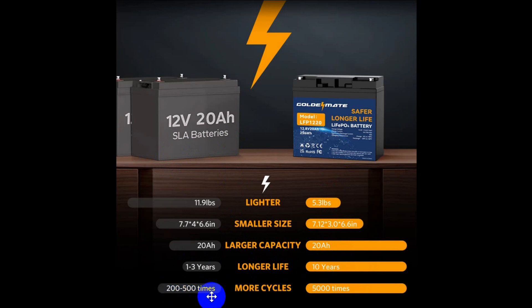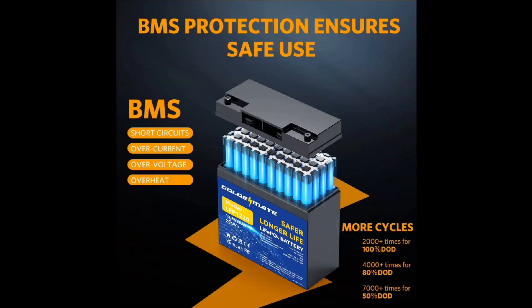The chart says 200 to 500 cycles for lead acid. It depends on the depth of discharge — DoD — as to how long they'll last, and that's actually true of lithium-ion too. You don't want to discharge a battery all the way; it's not good for it.